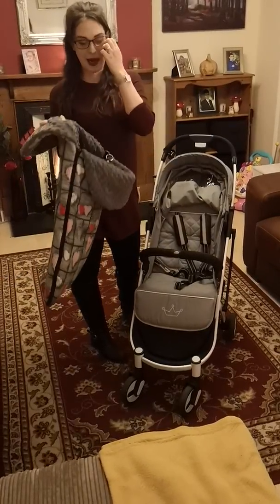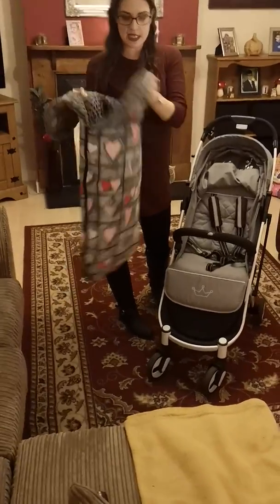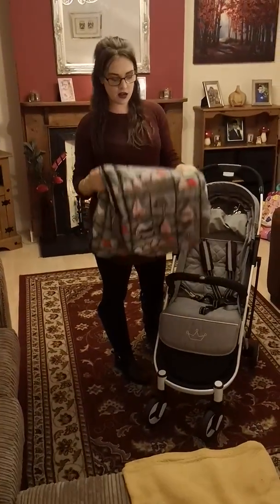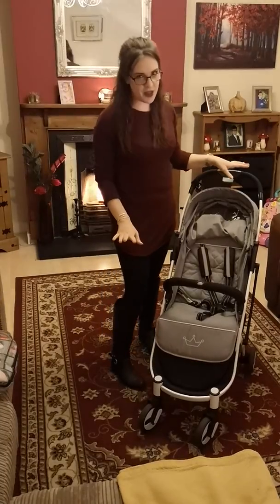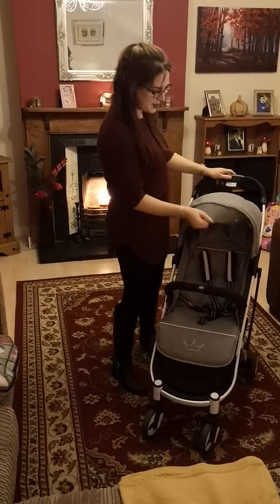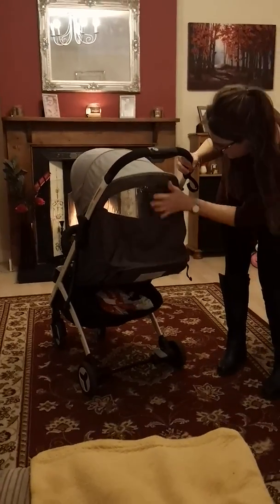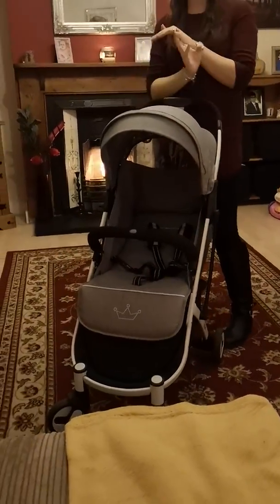I've got a universal foot muff that I use in it and it fits perfectly — this is from eBay, it's so warm and thick, I got it for £20. I can turn it inside out for grey on some days or the little heart pattern, and it fits perfect and keeps her snug for winter. I can't wait for summer because that quilted pattern looks absolutely beautiful. Did I show you the peekaboo window? It comes even more visible when she's lying down — you can literally see her, which is great.